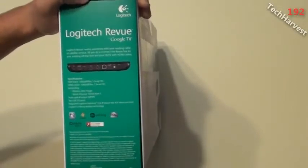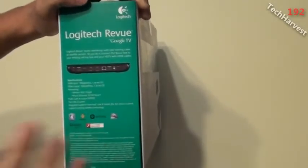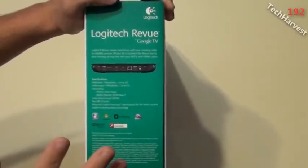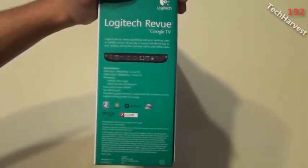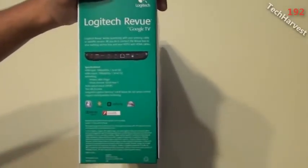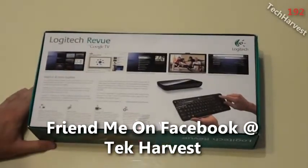This device was intended to sit between your cable box and your television set so you can control your cable box with it. Your mileage may vary on that because it works with some cable companies and not others, so definitely check with your cable company. It does work on its own — you just don't have integration with actual TV channels if you hook it up standalone.